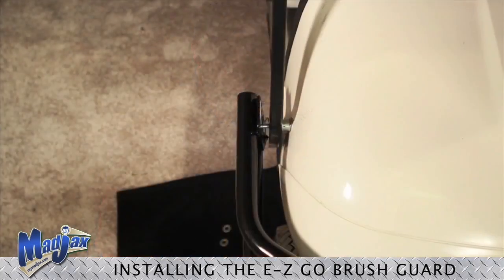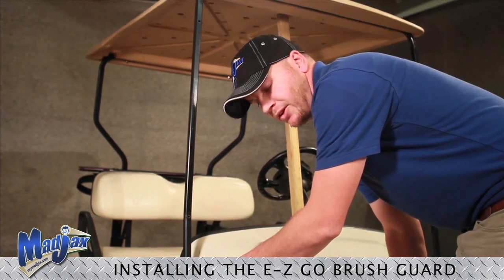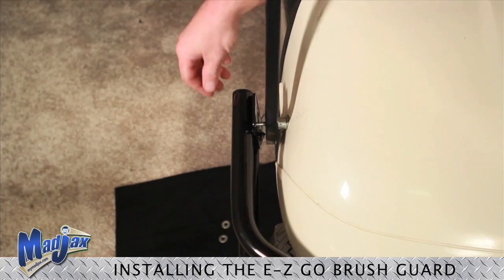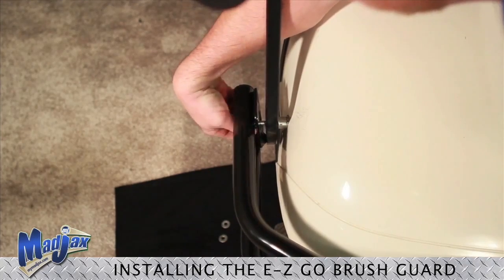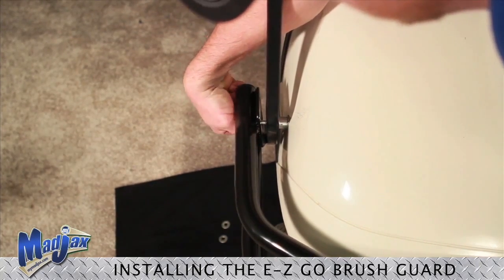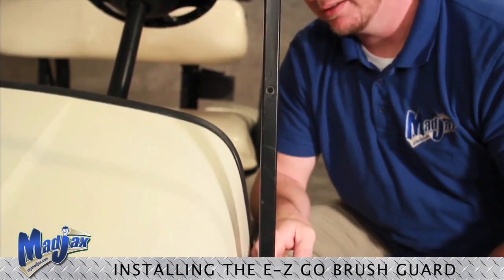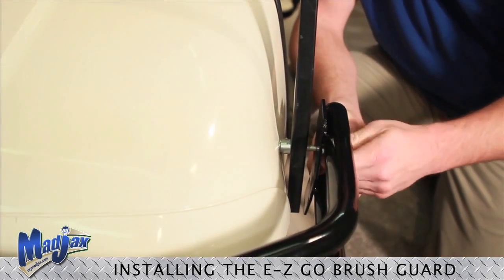Now we can install our brush guard. To install our brush guard, using the hardware that was removed earlier, place your spacer and your washer on the inside of your strut and hand tighten your first bolt. We will repeat this process on the other side, placing our washer and spacer on the inside of our strut again and hand tightening our bolt.